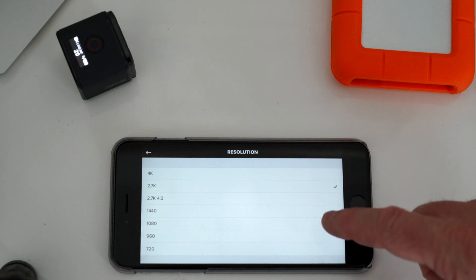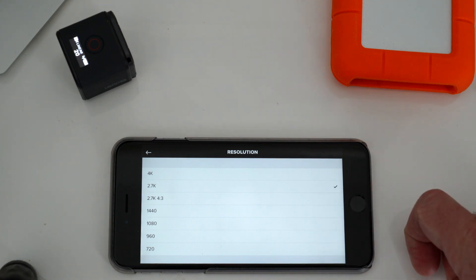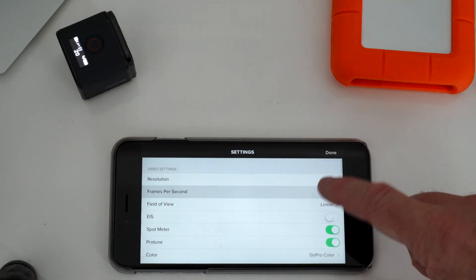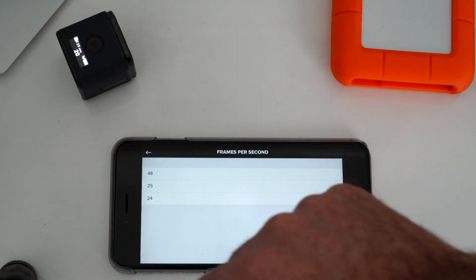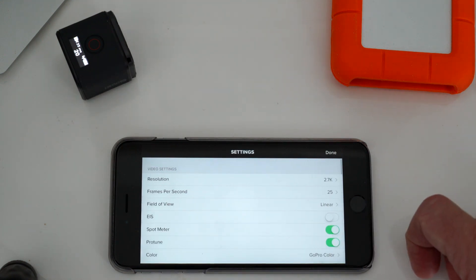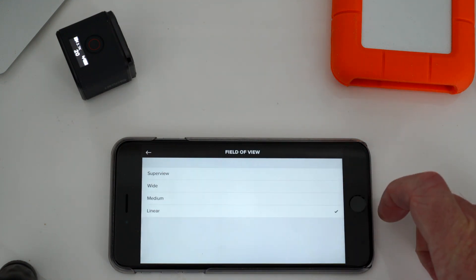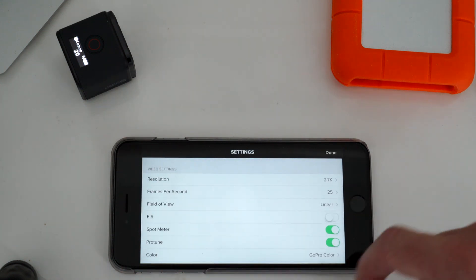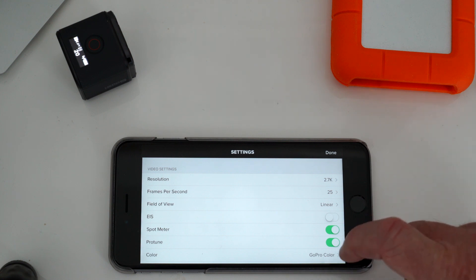You have all these options on the GoPro Hero 5 Session: 4K, 2.7K, etc. Then I do the frames per second — I always do 25 frames per second for normal recording. Field of view I'm still playing with. I've been using linear, but I still like medium, though there is a bit of curvature. Super view is just too wide for me and what I need.